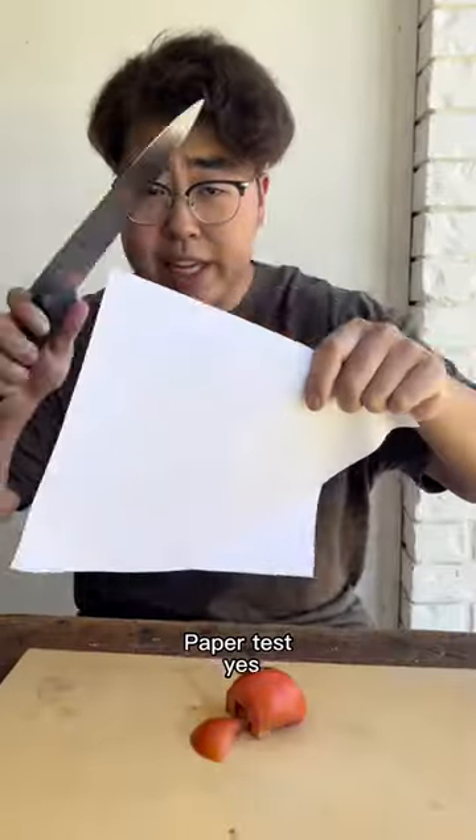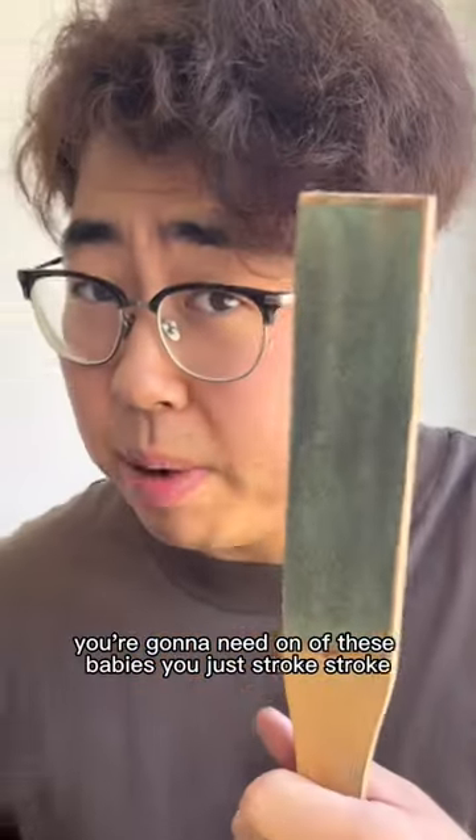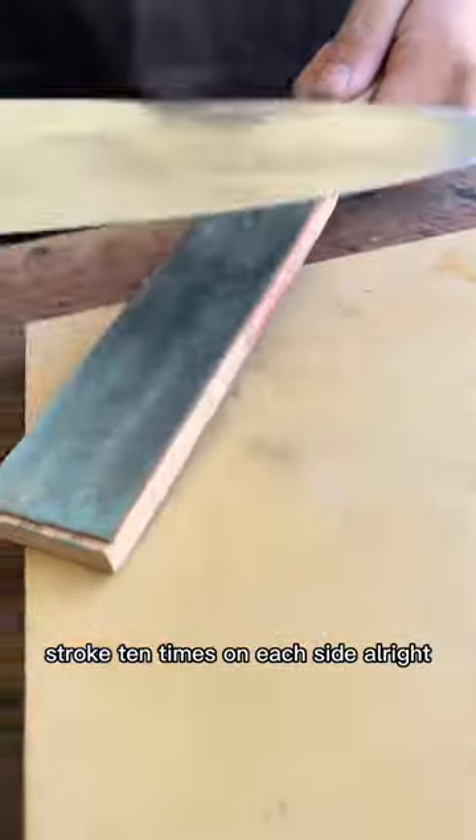Cut the tomato. Paper test. Yes, it's sharp, but it can be sharper and smoother when it's dragging through paper. You're gonna need one of these babies. Just stroke, stroke, stroke — 10 times on each side.